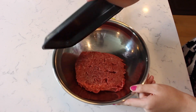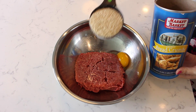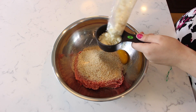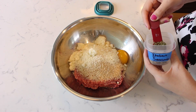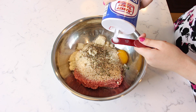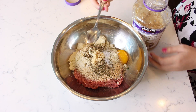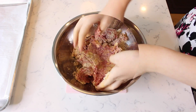Add one pound of 80% lean ground beef to a bowl. Crack one egg, then add a half cup of bread crumbs and a half cup of finely grated Parmesan cheese. Sprinkle in one teaspoon of Italian seasoning, a half teaspoon of salt, and one teaspoon of minced garlic. Use your hands to combine all the ingredients together until thoroughly incorporated.